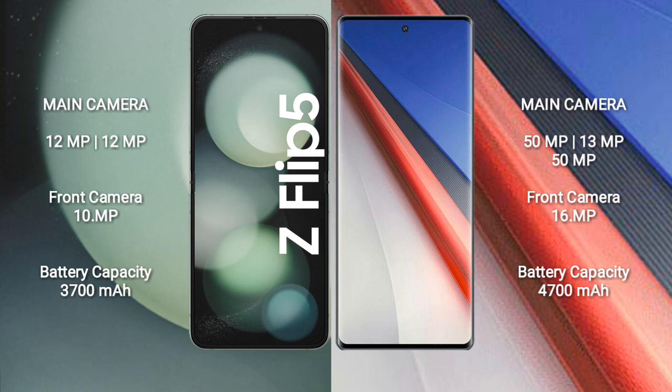Samsung Galaxy Z Flip 5 has a rear dual-camera setup with 12MP plus 12MP, and a 10MP front camera. Vivo IQ 11 Pro has a rear triple-camera setup with 50MP plus 13MP plus 12MP, and a 16MP front camera.